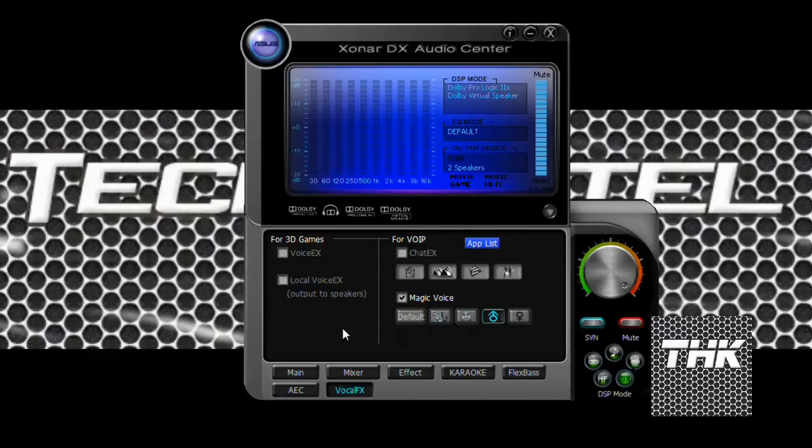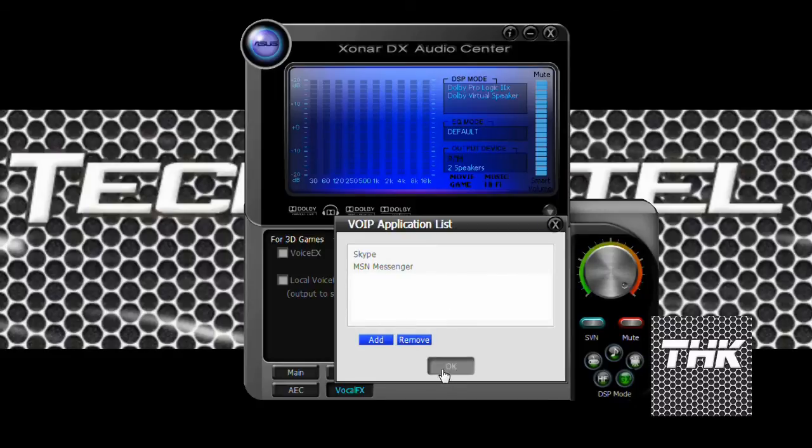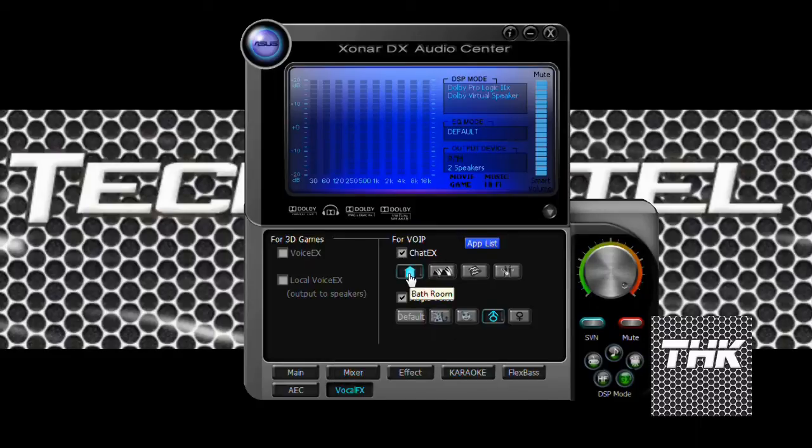Then vocal effects — this is the best option I've seen. Voice EX is for 3D games, output to the speakers. For 3D games the dialogues come through very crystal clear. For VOIP there's a Chat EX feature, and you can also add an application to it. You can select ambient environments like bathroom, concert hall, water, and music pub. I've used music pub and bathroom — it actually raises the sound quality to a remarkable extent.